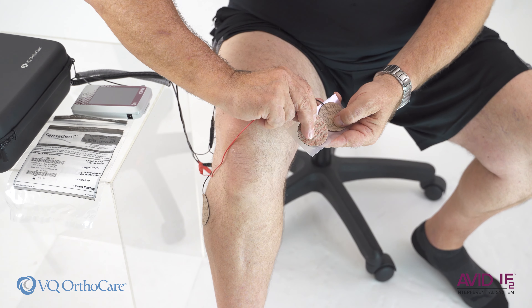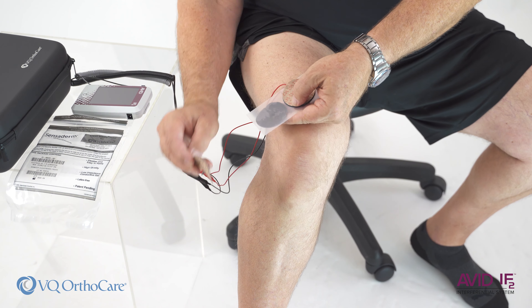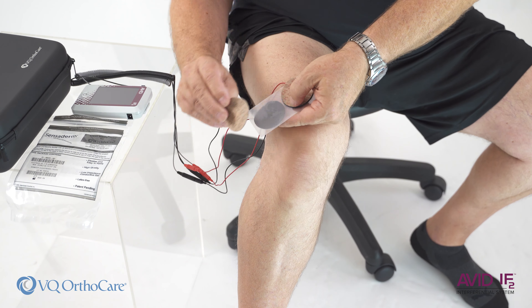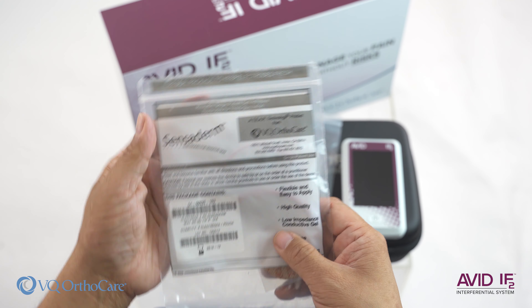At the end of treatment, the device will say 'treatment complete' and may ask you a question about your pain level. Answer the question using the arrows at the bottom and press the check mark. The device will then turn off.